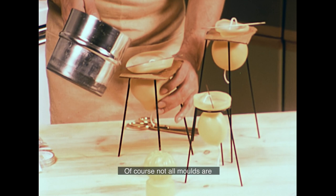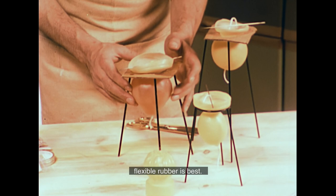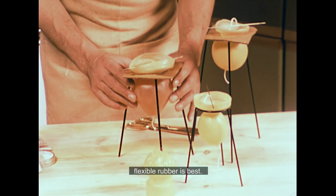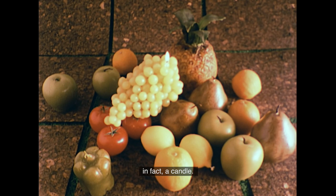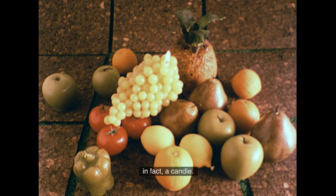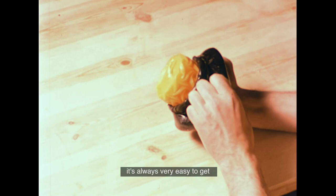Not all moulds are rigid plastic or glass. For irregular shapes and surface textures — for instance, these fruit shapes — flexible rubber is best. Every piece of fruit in this picture is in fact a candle. For good surface effects, plastic moulds are also excellent; you can buy these with many different patterns and designs, and with a little washing-up liquid, it's always easy to get the finished candle out of its mould.